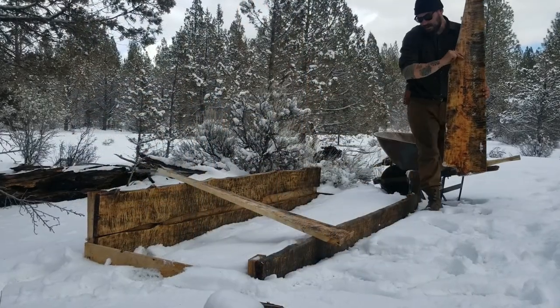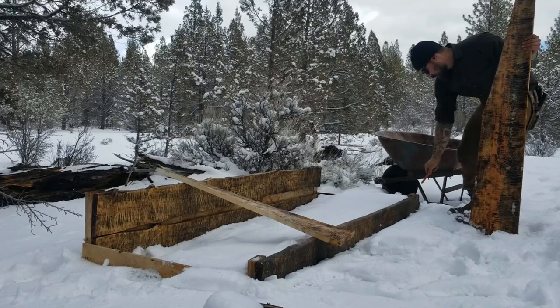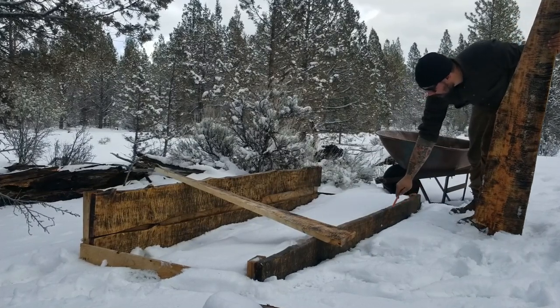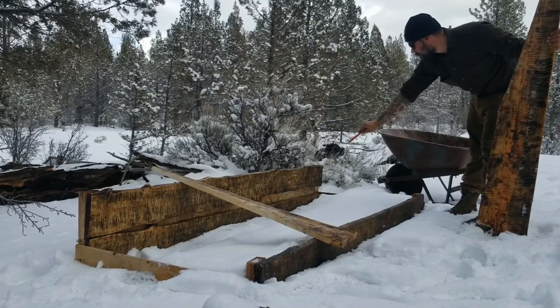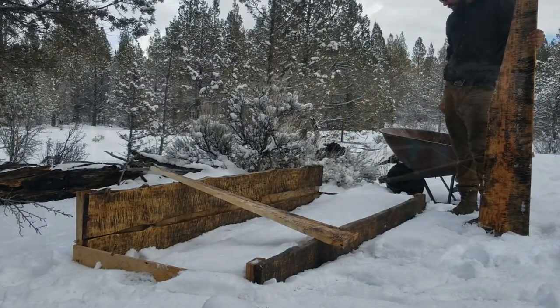Here I'm nailing up some of the sideboards, just getting everything measured and put into place. As you can see, the snow immediately in front of the boards is melting a little bit faster than the rest of the snow around it, meaning that dark color is already working.